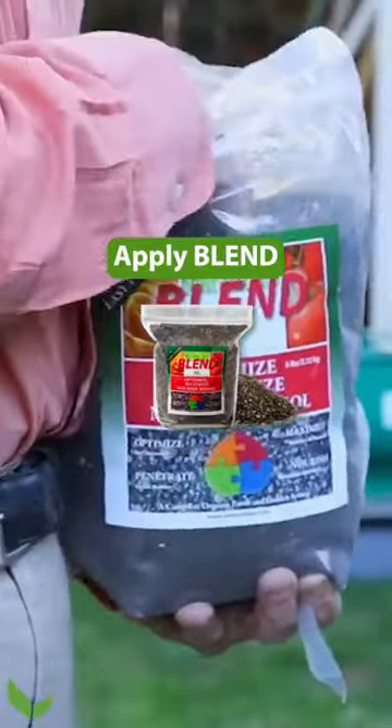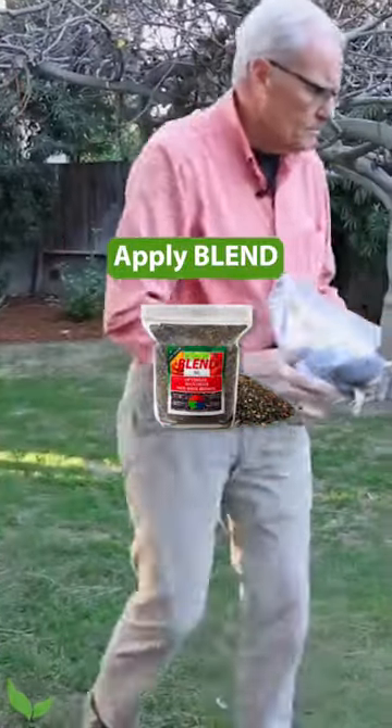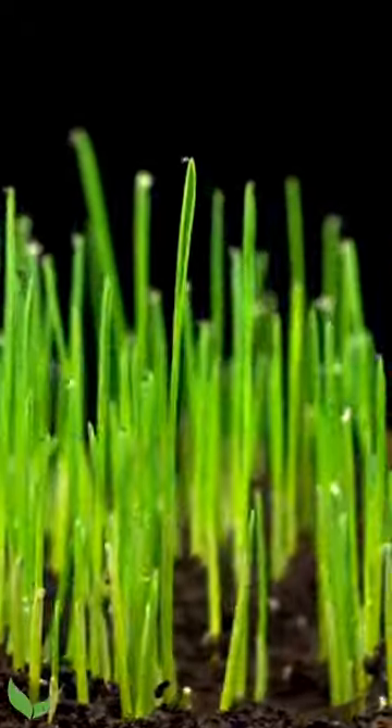And then I would use our dry products right over the top of the seed. All of those dry products help that seed germinate faster and help you have a higher rate of successful germination.